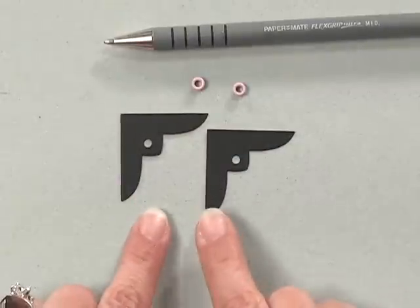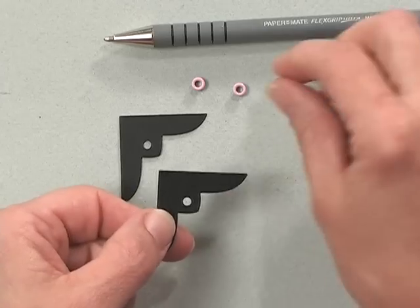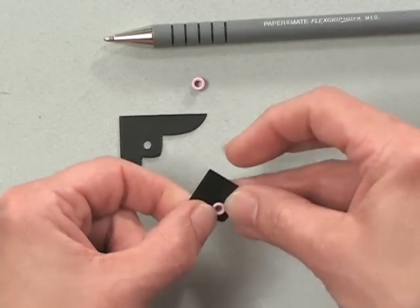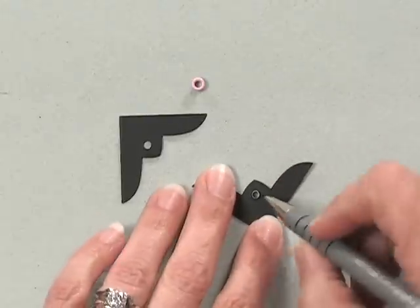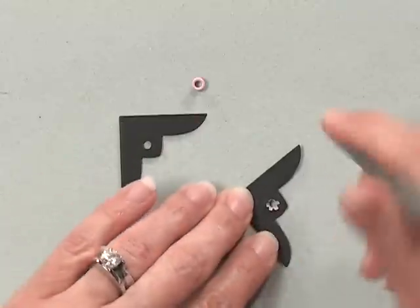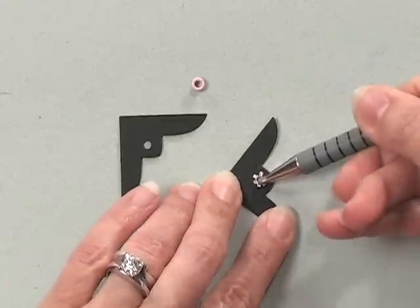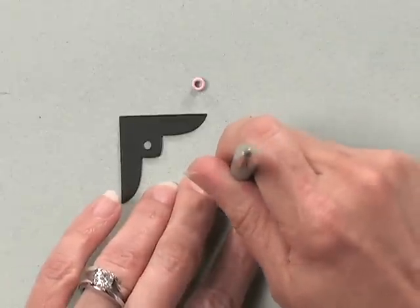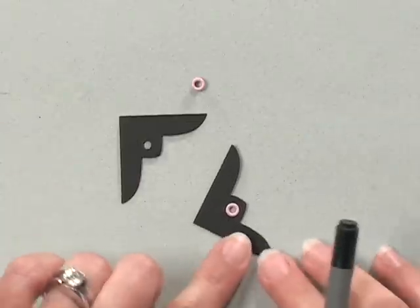Now let me show you how easy it is to set these eyelets. Here's a close-up view of my two corners and I have two pink eyelets that I'm going to set. I've punched my hole and all I'm going to do is slip that eyelet into the hole and flip it over. Then I'm going to take the pen and just pop these little sides down. These eyelets are already split for you, so you just press the sides down with the pen like that, and then take the back of the pen and press it down so it's nice and flat.